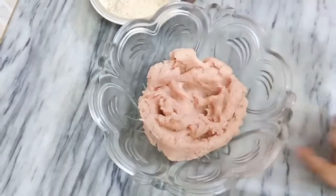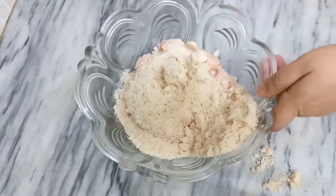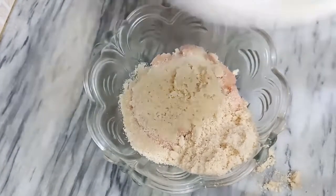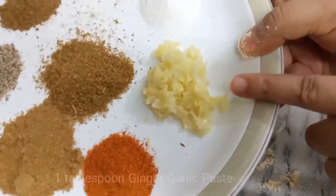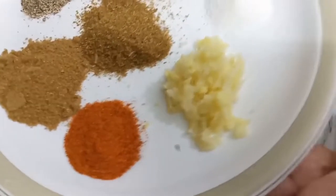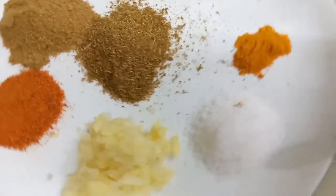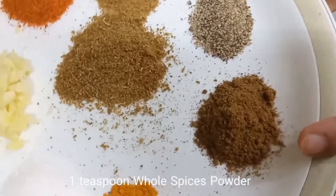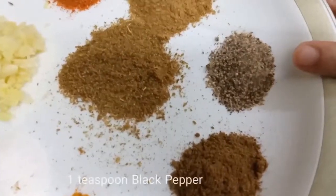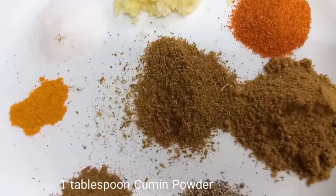Add 1 bowl of bread crumbs, 1 tablespoon red chili powder, 1 tablespoon ginger garlic paste, 1 tablespoon salt, 1 teaspoon turmeric powder, 1 teaspoon whole spices powder, 1 teaspoon black pepper, 1 tablespoon coriander powder, and 1 tablespoon cumin powder.